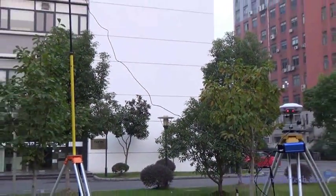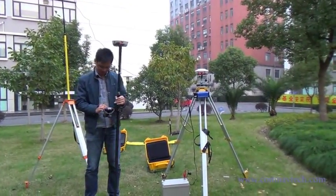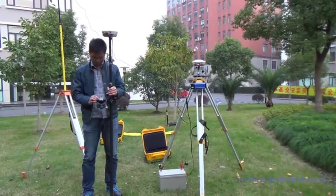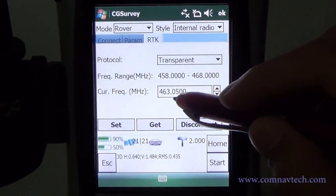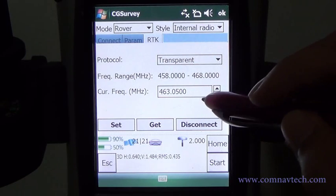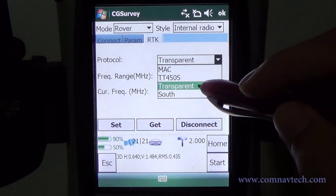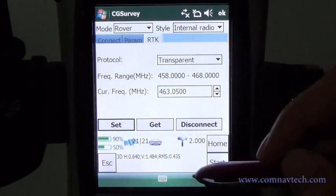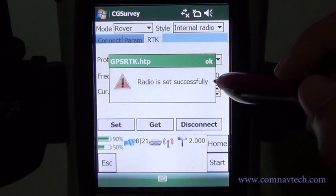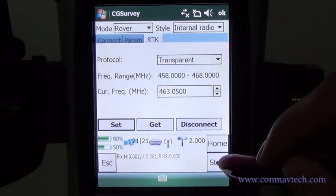Next, we are going to set the rover. Set the vertical end frequency according to the external radio, then set and start.